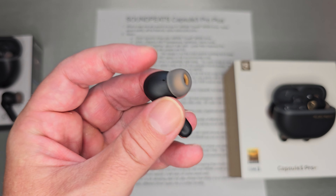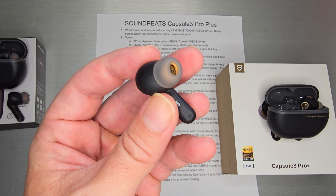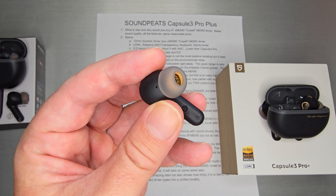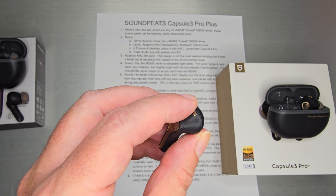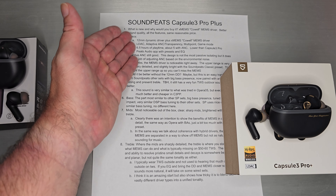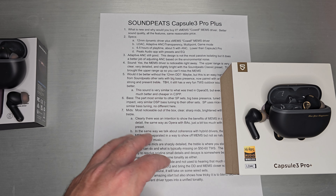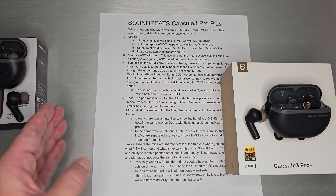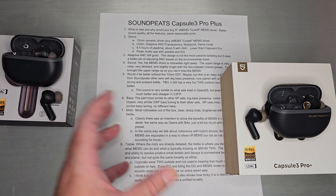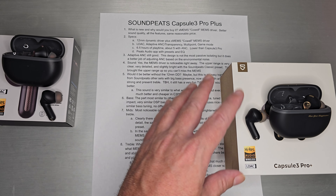Functionally and physically, this is pretty much the same design used on the Capsule 3. The Pro Plus is essentially the same — same microphones, same setup. So physically, what goes in your ear will feel very similar to the previous Pro. What is new and why you would purchase the Pro Plus is XMEMS — the Cowl version of their MEMS driver. You're getting better sound quality, all the features from the previous one, at the same reasonable price. So it's technically a straight-up upgrade with a much upgraded sound.